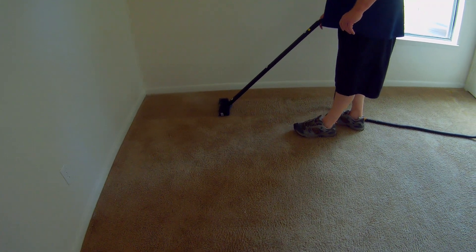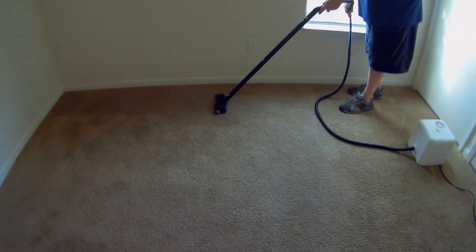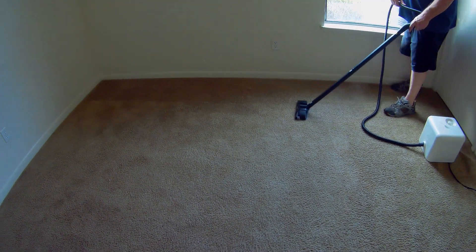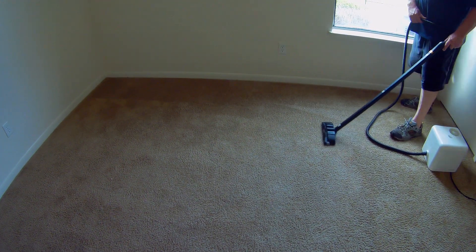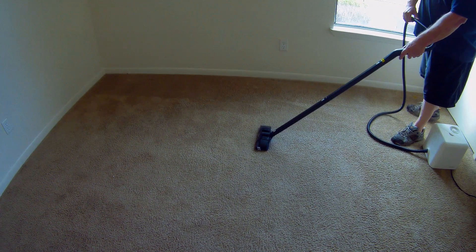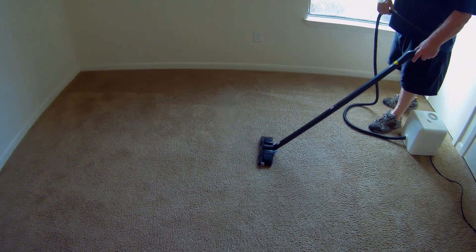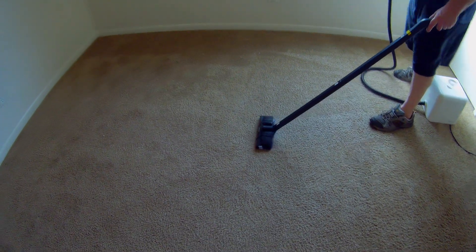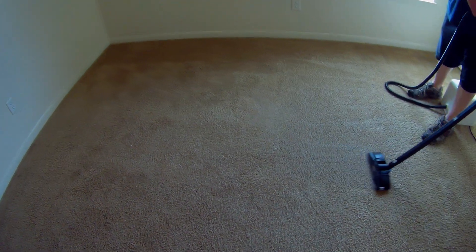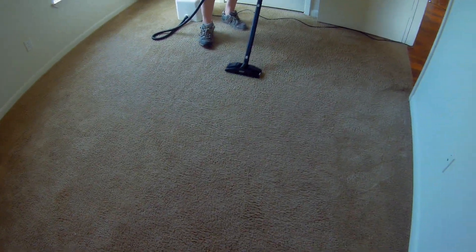The carpets are coming out nice. This is a great method for cleaning carpets because it's going to dry fast. We advertise locally that carpets are basically clean and dry in about an hour, and the steamer is faster than our other primary method. We've done four-bedroom homes where by the time we finish the fourth room, the first and second bedrooms are already dry.